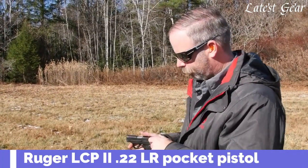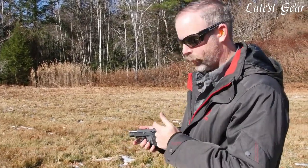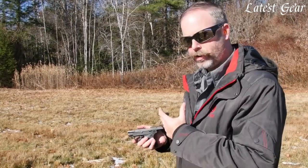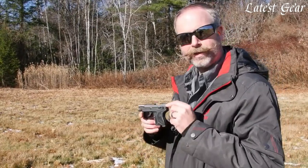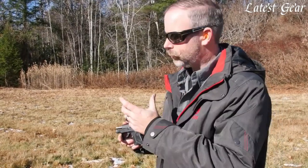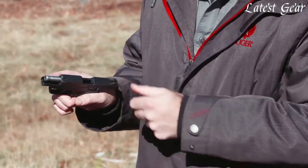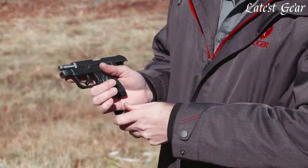Chambered in .22 Long Rifle, it's a fantastically compact little gun but still very easy to shoot, with very low recoil and light trigger force. Now if you already own a .380 Auto version of the LCP, you know there's quite a bit of recoil and it's not so much fun to practice with. This makes a great training opportunity where you can get good trigger squeezes, good sight pictures, and rounds down range. Alternatively, if you don't like the recoil of .380 at all or can't easily manipulate the slide on a larger gun, it's a great alternative.